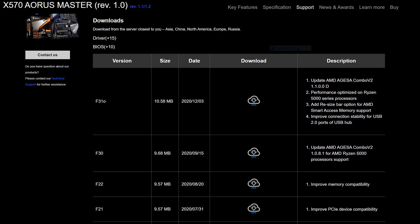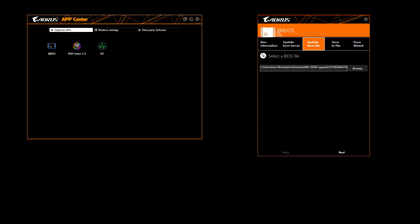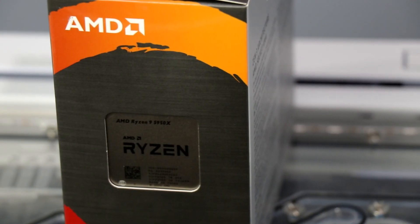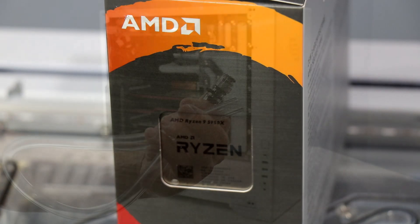We hop over to Gigabyte's site and grab the latest BIOS, which notes an AGESA Combo V2 update that just dropped on December 3rd. That's the BIOS image we'll drop into the @BIOS app in the company's App Center utility for Windows. We'll obviously need to complete this BIOS preparation before tearing down the system and replacing the CPU with the new Ryzen 9 5950X, because otherwise it might not boot with the new chip installed.